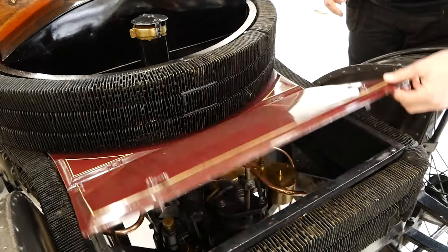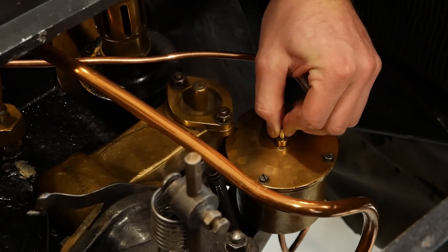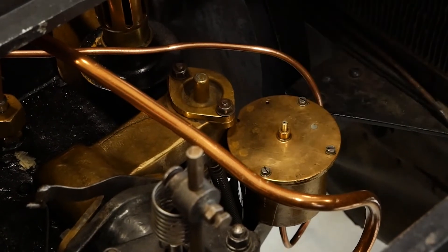Now into the front engine compartment. Lift the needle allowing the fuel to flood the float chamber. You need to do this for about 10 to 15 seconds until fuel drips out.